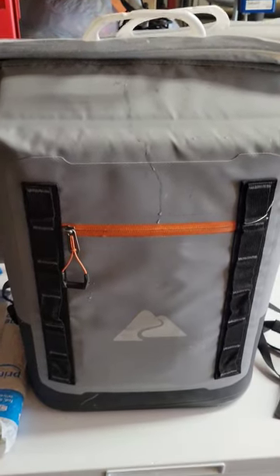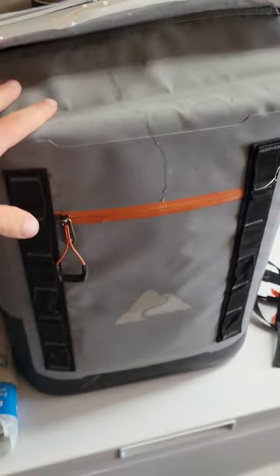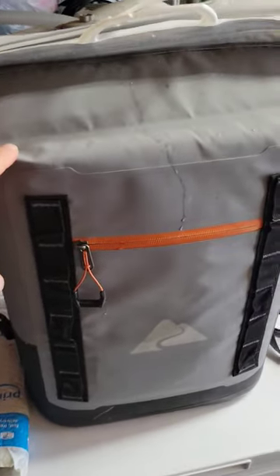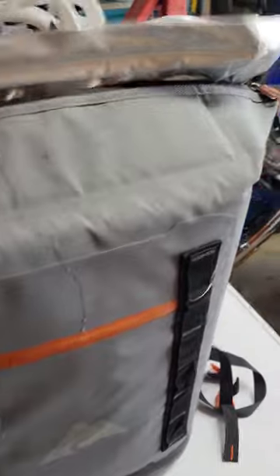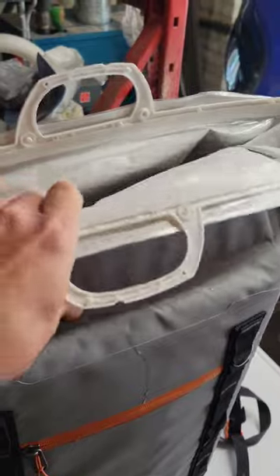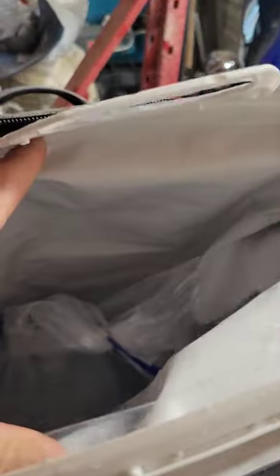This is the ultimate kayak fishing cooler hack. This is the cooler that I use for most of my adventures — it's an Ozark Trail, I believe a 24-can cooler. What I do is take one of these inexpensive foil shopping bags, the cooler bags that you can get at Aldi and places like that.